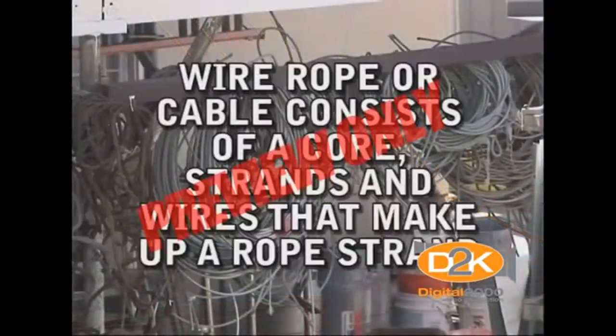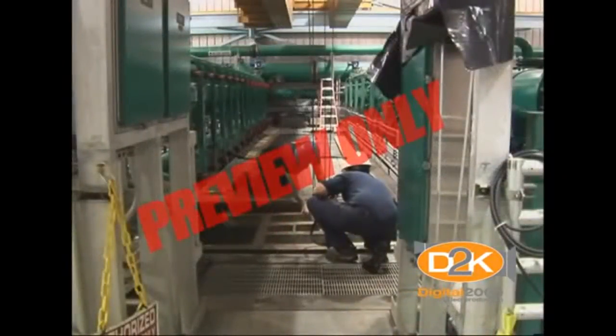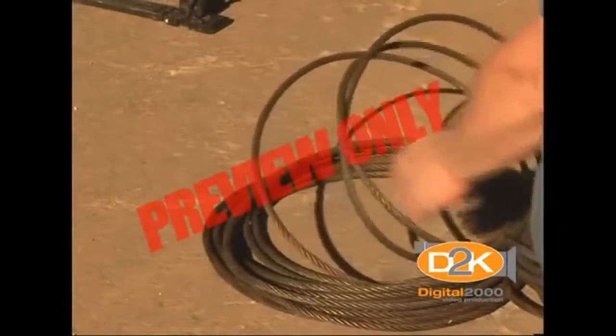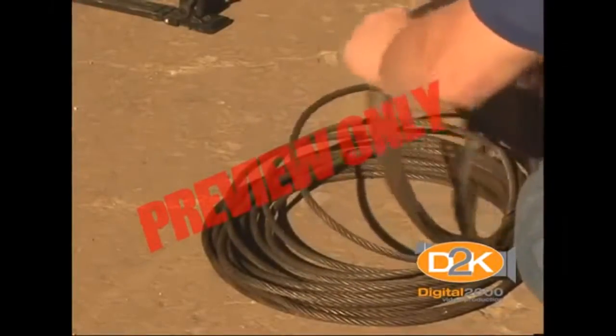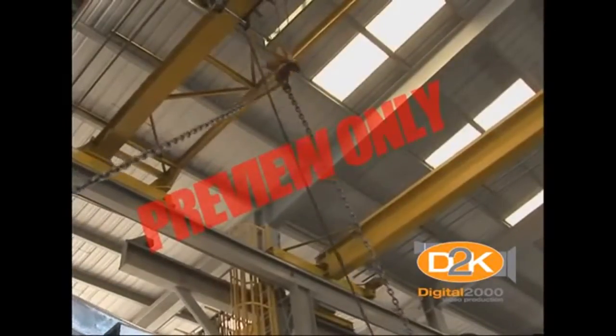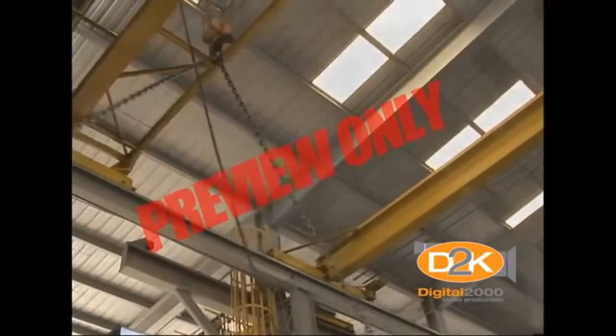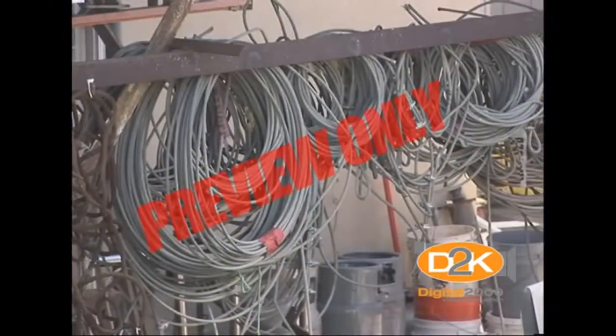Wire rope or cable consists of a core, strands, and wires that make up a rope strand. The wire rope wraps onto grooves on the circumference of the hoist drum, transmitting power and motion to the wire rope. The most common sizes of wire rope are generally five-sixteenths and three-eighths of an inch or greater. The construction and tensile strength requirements of the wire rope have been engineered and determined by the hoist manufacturer. With this in mind, only wire rope with specifications as originally stated by the hoist manufacturer should be used.